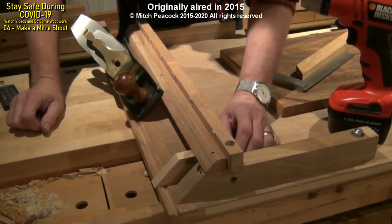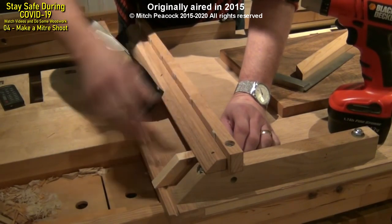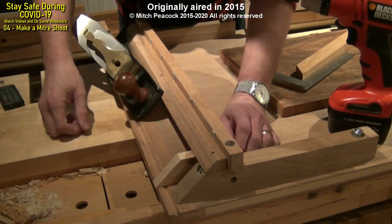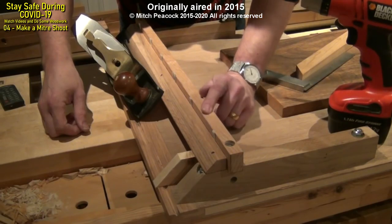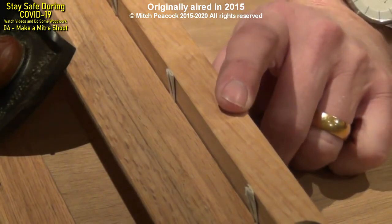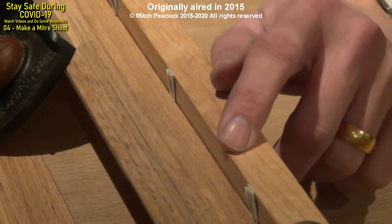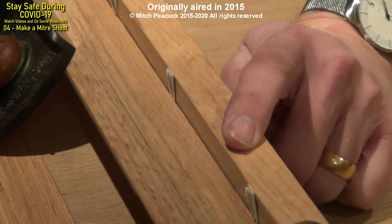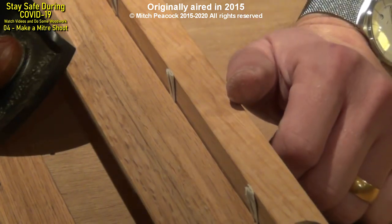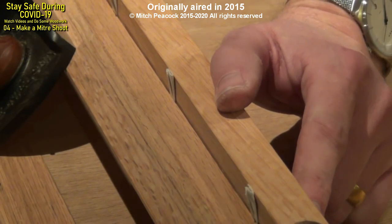I just tried the shooting board with the thickest component that I could possibly fit under the top rail. When I tried it, it was very slightly out — not quite 45 degrees. Because of the way I've built the top rail I've been able to insert some paper shims until I've got exactly 45 degrees being shot. That's not a permanent solution — it's somewhere in the region of about a third of a millimetre gap. So I'll just find something solid that I can put in there as a spacer right the way through. And of course it gives me the option to adjust it again at a later date should anything get out of 45 degrees.